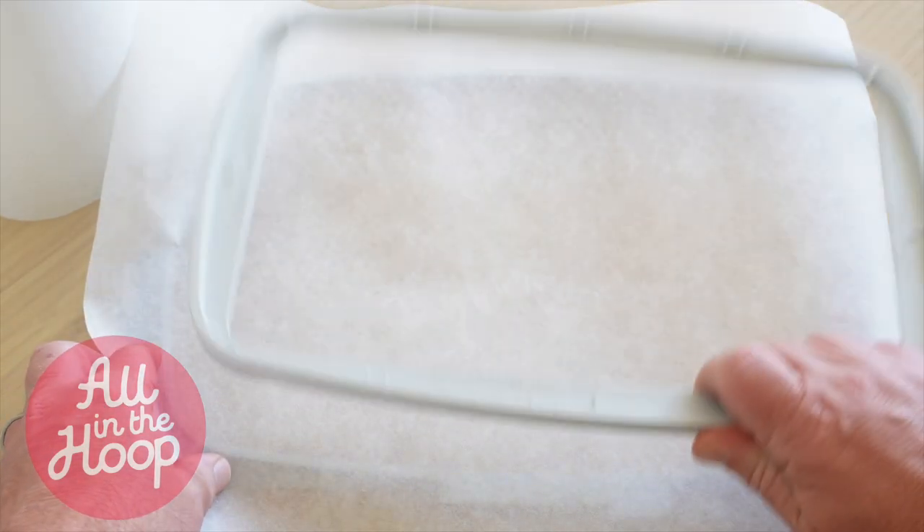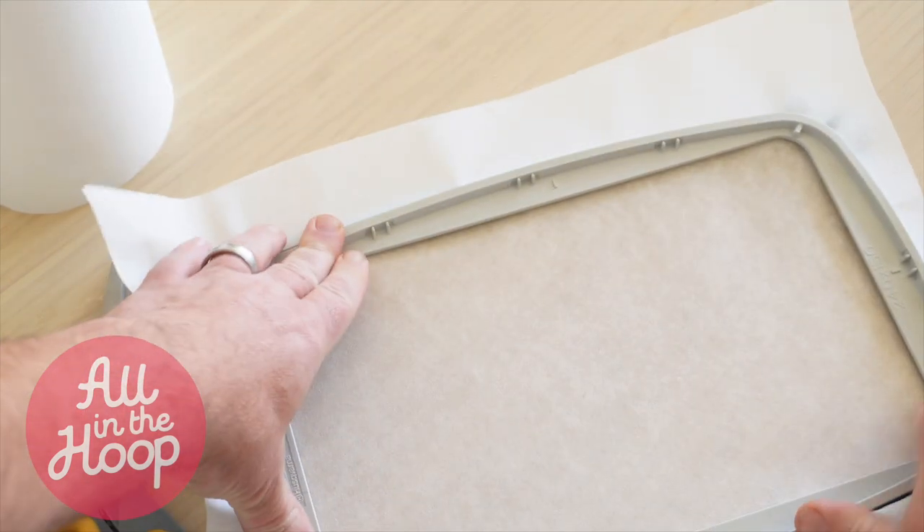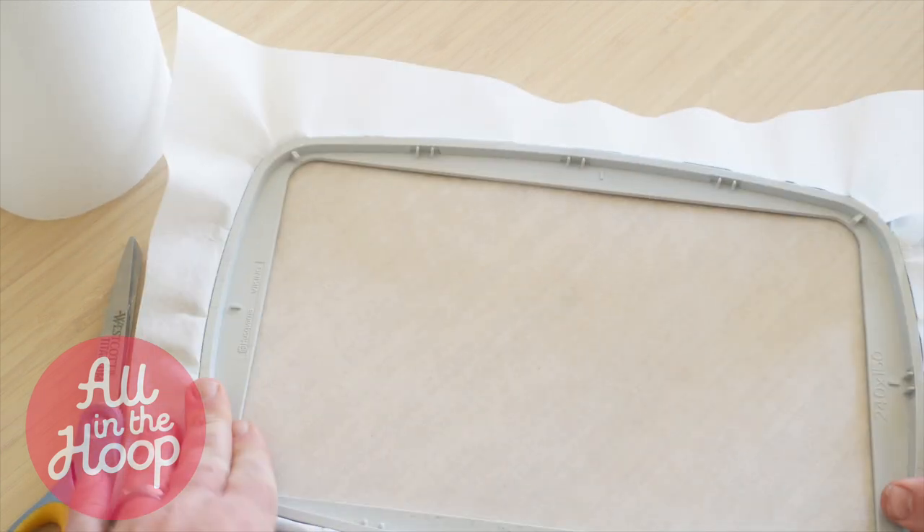First, we're going to add tear-away stabilizer to our hoop. Keep in mind that this in the hoop project requires a 5x7 hoop. So let's now hoop up our stabilizer and take our hoop with stabilizer back over to our machine.